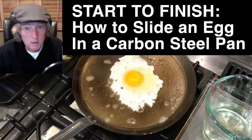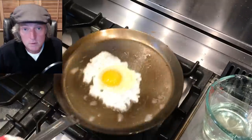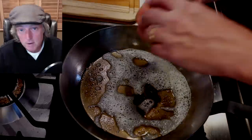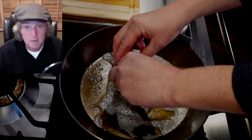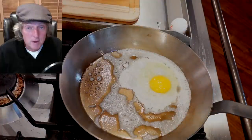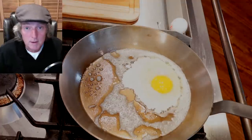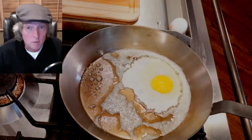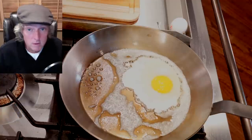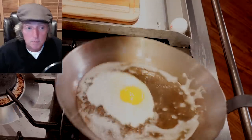It's something I show in darn near every one of my carbon steel pan review videos and normally it's a three to four minute process start to finish, and I edit that down to 15 to 20 seconds to keep the video moving along. However, sliding an egg is one of the things that drives people crazy. They have trouble with it and people are asking for more depth, so we are going to go in depth today. I'm going to show the raw footage from start to finish. Hope it helps some people out.